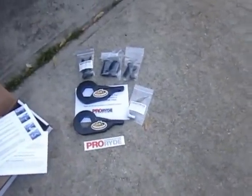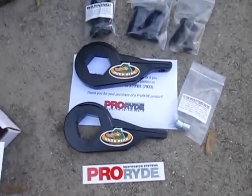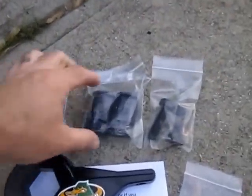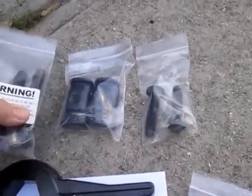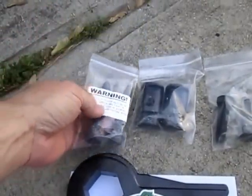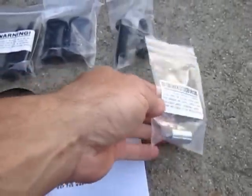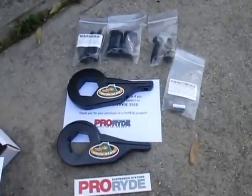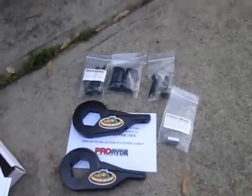What I'm going to do is put some new torsion bar keys on it. I ordered this kit from Summit ProRide — it's got new keepers for the bolts, two different lengths of bolts, and they point out this kit is really for worn out torsion bars, which is exactly my situation. It also has some shock extenders, and I bought some new Monroe Gasmatic shocks — nothing special, but I'm going to try to fix this truck.